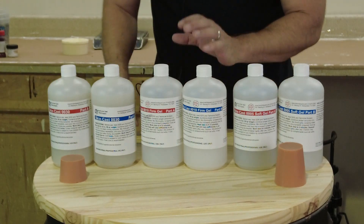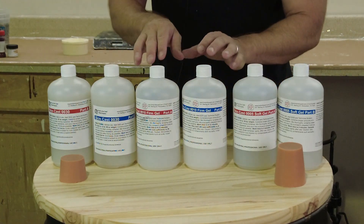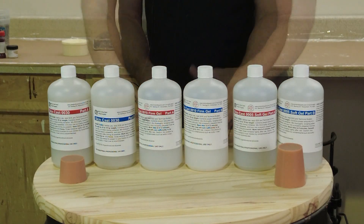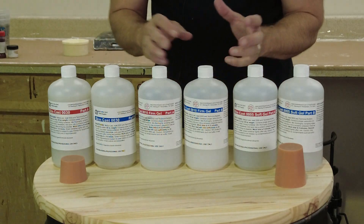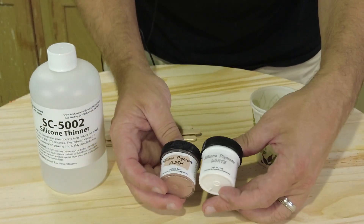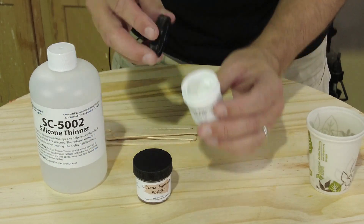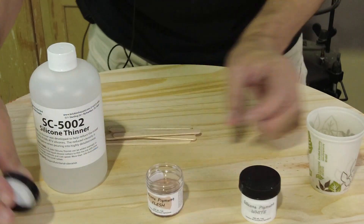These really low viscosity silicones — because of their low viscosity — mean that some of the dense pigments that have titanium dioxide in them tend to settle down in the silicone. That can cause some issues for those of you casting dense flesh tones and things like that, where it's harder to keep that suspended. So what we're going to do today is use some of our flesh tone and some white pigment to show some tricks for using those, even though they are really thick paste pigments, to pigment these low viscosity formulas.